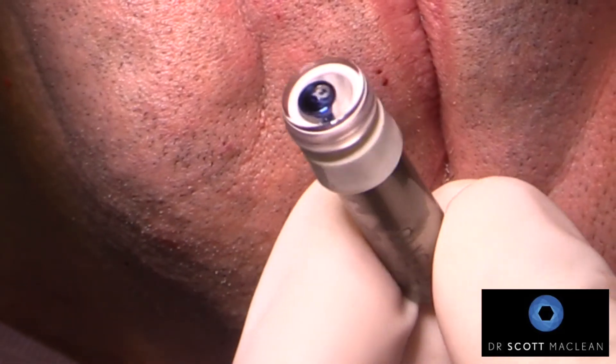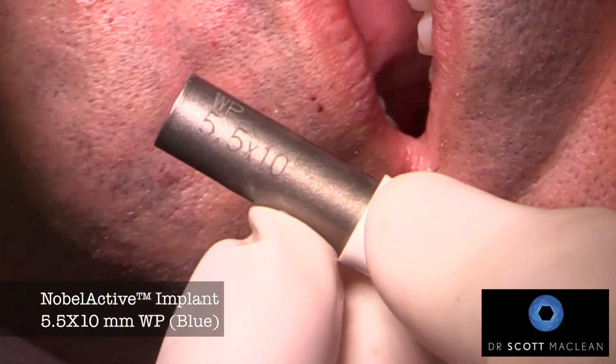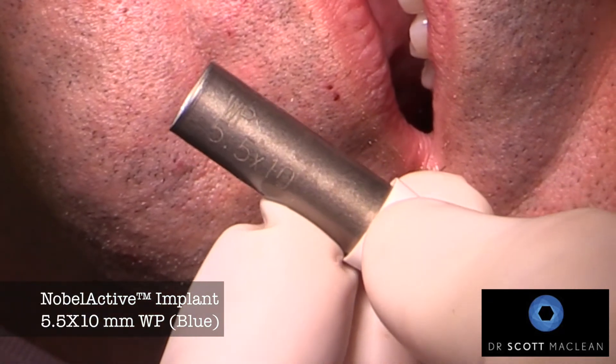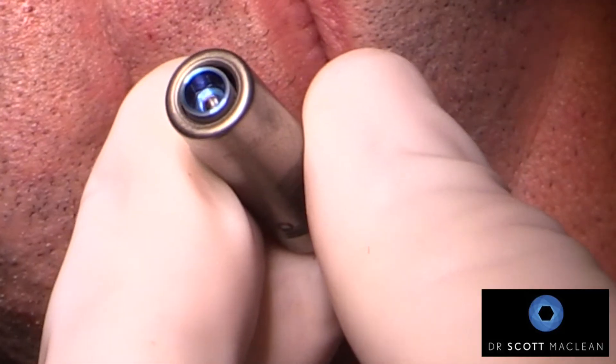But first let's get the implant in there. We've been using a guided approach here using the Smart Fusion template, and we're going to place a 5.5 by 10 millimeter wide platform Nobel Active implant.